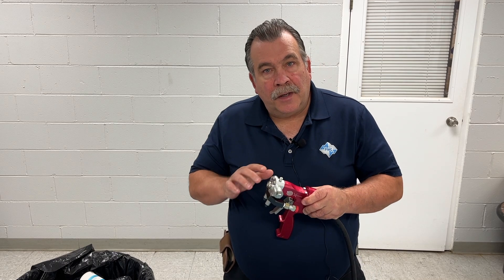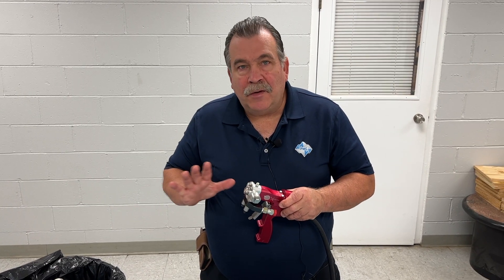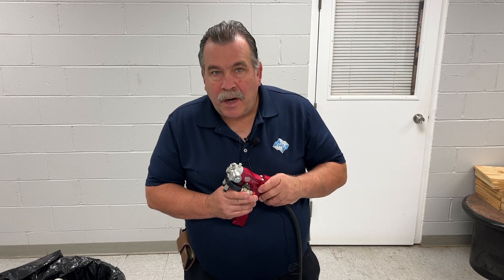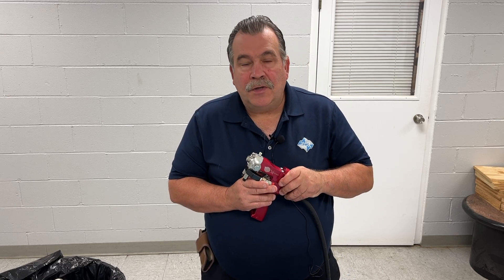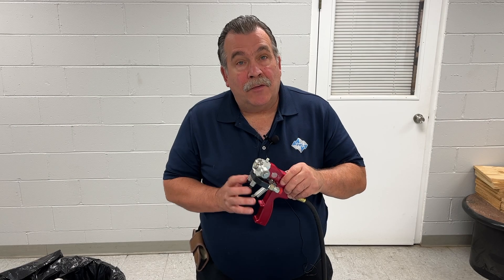As we're cleaning the mixing chamber and putting grease into the gun, that's really all you have to do. There's no reason to take the gun off of the coupling block. If the gun is spraying well, you have a good pattern, your pressures are even, everything's spraying well — there's no reason to take the gun off of the coupling block.